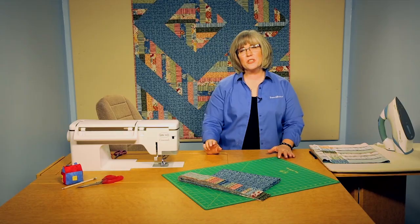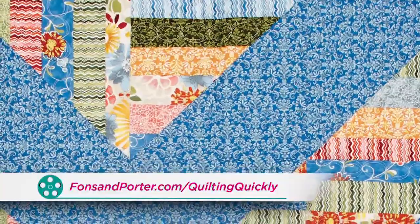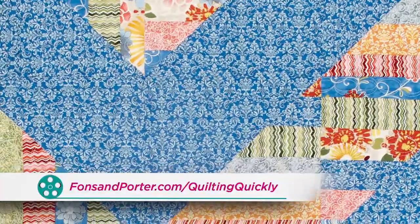Welcome! My name is Colleen Tauchy and I'm a sewing specialist here at Fonson Porter. In this Quilting Quickly tutorial, I'm going to show you how to make the really quick blocks in the quilt called Modern Barn Raising. If you'd like to purchase this pattern, please visit our website.